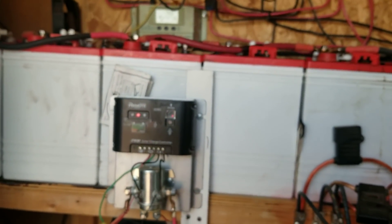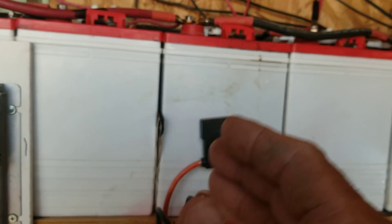Those are some important things: keeping your equipment cool, and making sure you always connect the battery first — that's a very important thing. Connect battery first; remember that. And when taking things apart, disconnect the battery last. If you check your instructions on all the electronics, you'll find that it does say somewhere in there: connect battery first, disconnect battery last.